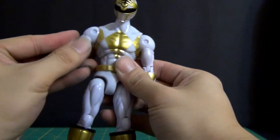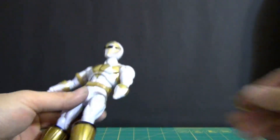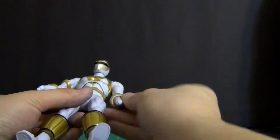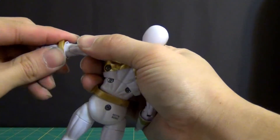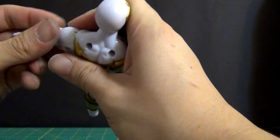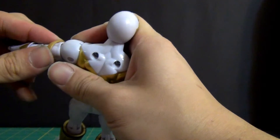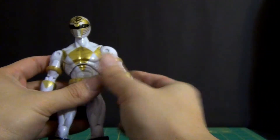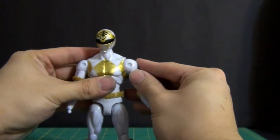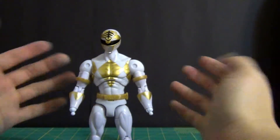If you wanted to take off the glove and put it on that way you can, but I highly recommend you don't because you can definitely break a limb. And if you do, you've just lost one of the more expensive figures — the White Ranger is going for a lot more than the other Rangers, just like the Green Ranger did.